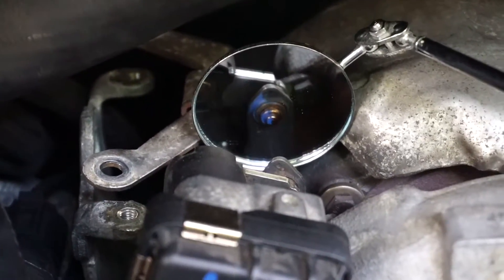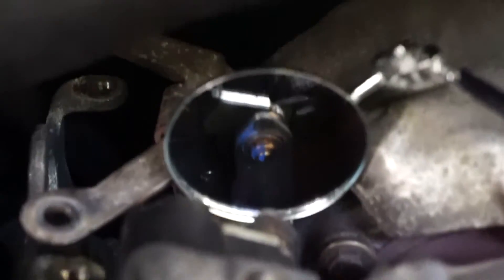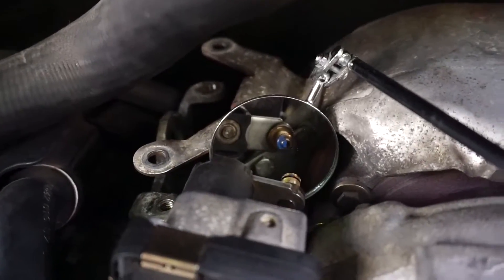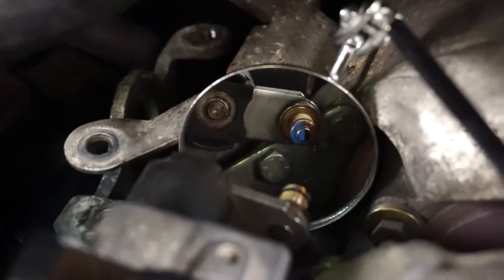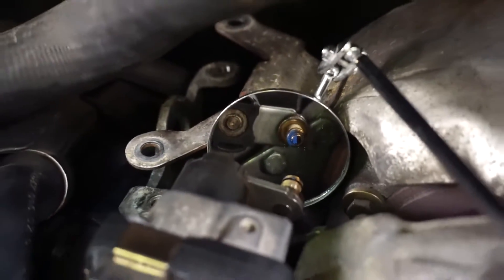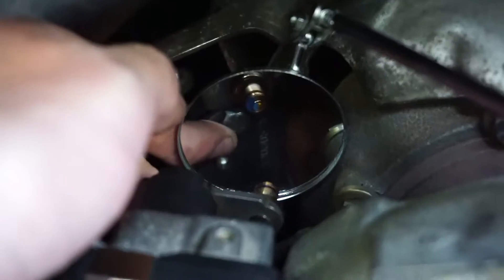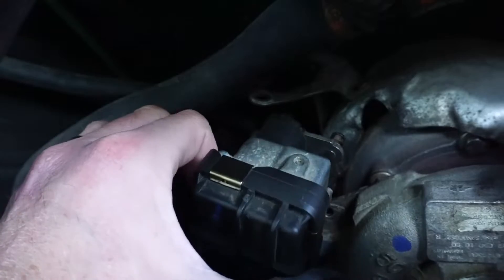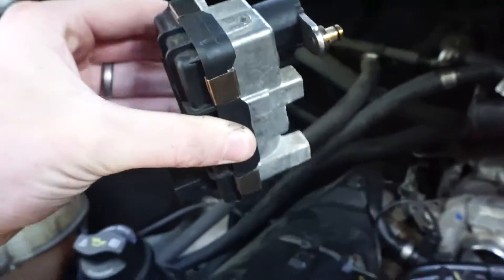After you lose the C-clip, make sure that you can find one from an auto store. We should be able to just pop the actuator off. Now with the actuator rod removed, you can see that we can gain access to the last 10mm bolt. We can remove the last bolt now. The actuator should be removed — and the actuator's out.